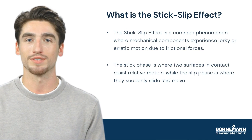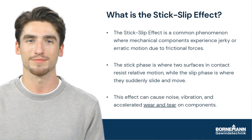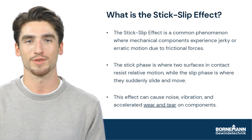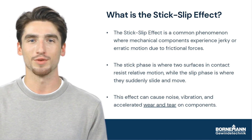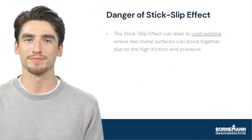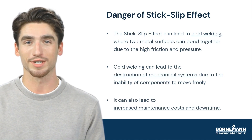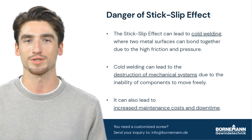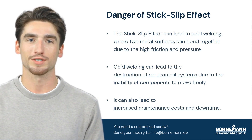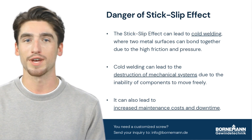We're going to talk about the stick-slip effect and its impact on mechanical systems. The stick-slip effect is a bit like trying to move a couch across the floor — it resists motion at first and then suddenly jerks forward. The stick-slip effect can be dangerous for mechanical systems as it can cause cold welding, which is essentially like gluing two surfaces together. Imagine if your car's engine parts got cold welded together — you'd have a pretty big problem on your hands.